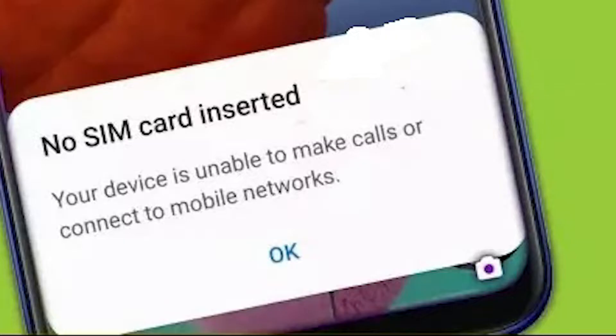Most of the time, the SIM card not inserted error is caused by a bad SIM card or one that wasn't put in correctly, but there are other reasons why it might show up. If you're getting this error on whatever Samsung Galaxy device you own, this video is for you.